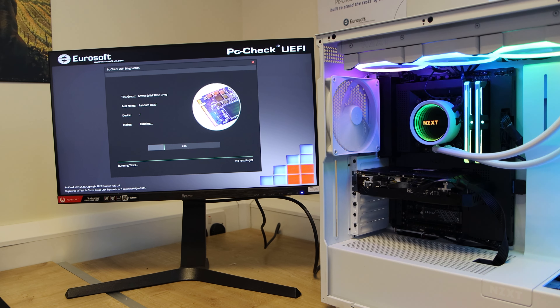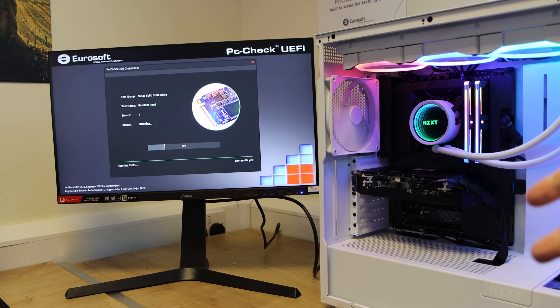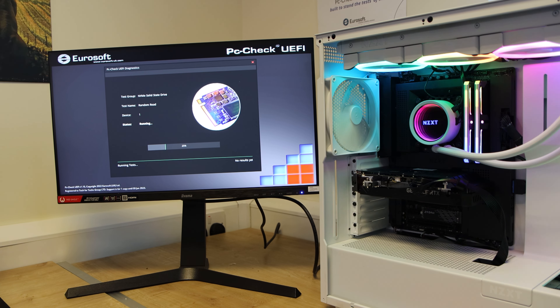The SSD is now installed. It's hard to see because it's a black motherboard with a black SSD, but it is there — we'll do some more pictures and b-roll just so you can actually see it.